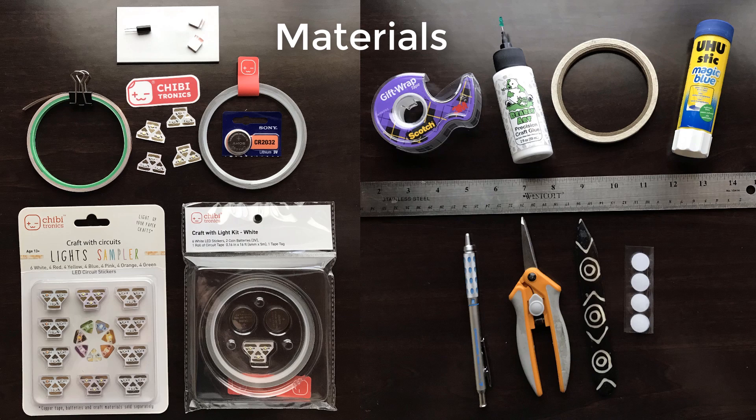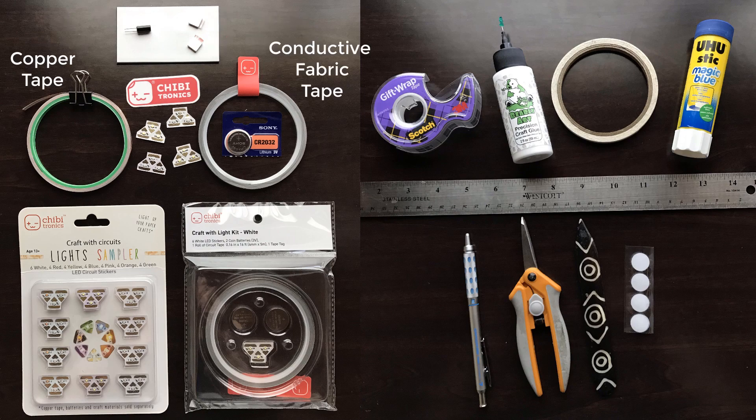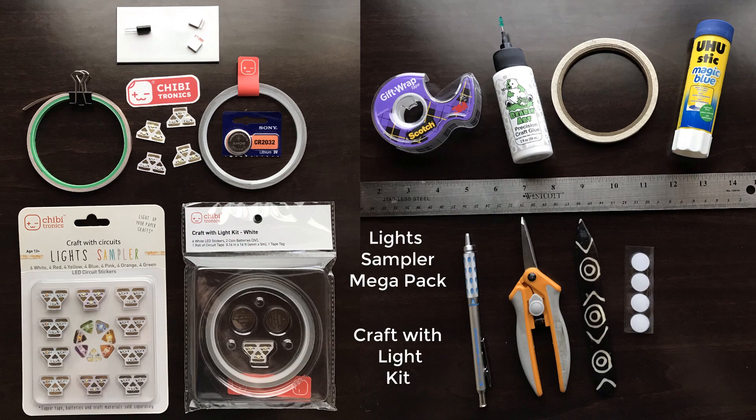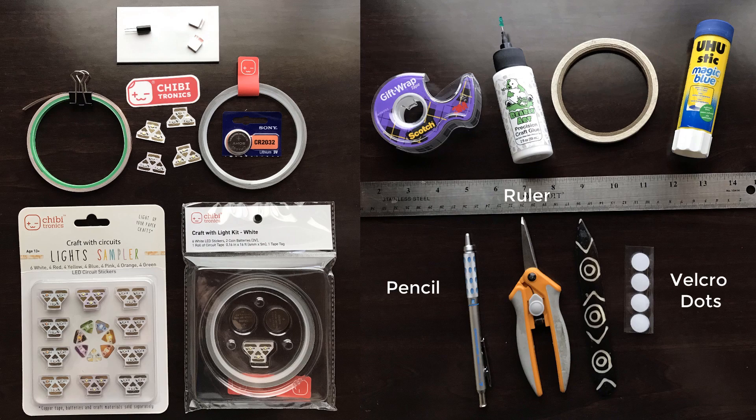To make your own, you'll need a few key tools and supplies, including a tilt sensor and magnets, copper tape and conductive fabric tape, sticker LEDs and a coin cell battery or two. Some of these supplies come packaged in our Craft with Light kit. You'll also need Scotch or postal tape, adhesives of your choice, and other helpful tools including a pencil, ruler, Velcro dots, scissors, and a bone folder.